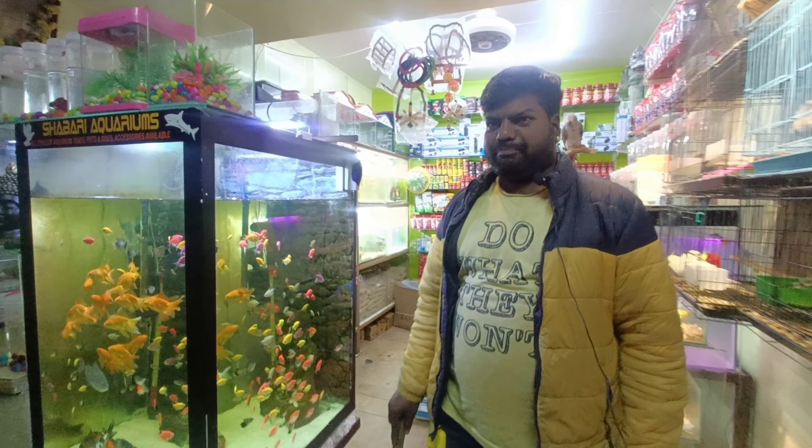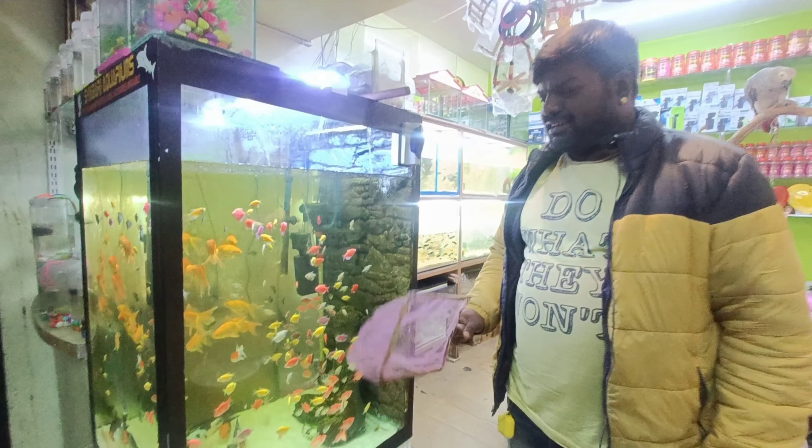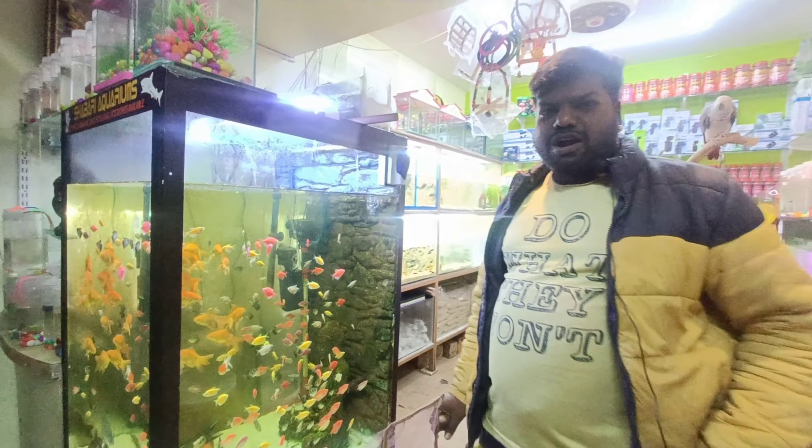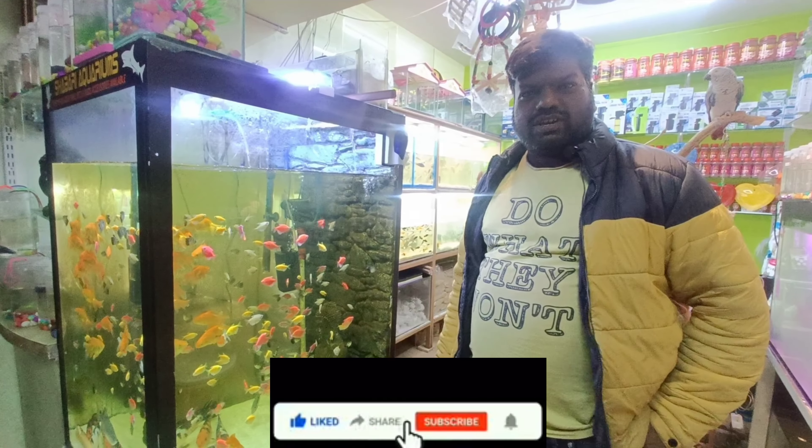Hi friends, this is Shabari Aquarium VLM B2 channel. Welcome. Please, if you want to subscribe to our shop, you will have a great offer. This offer is a great offer.